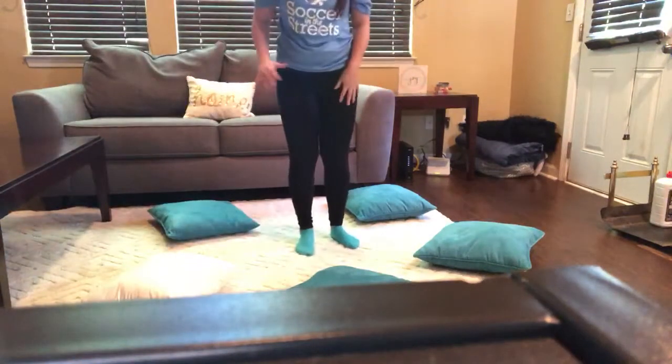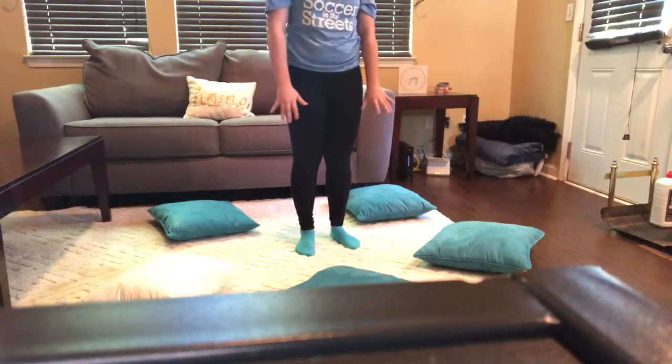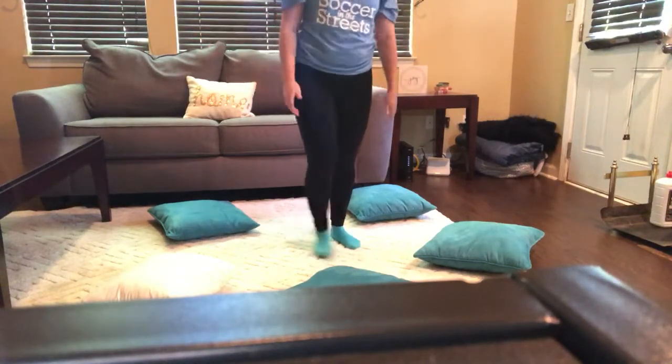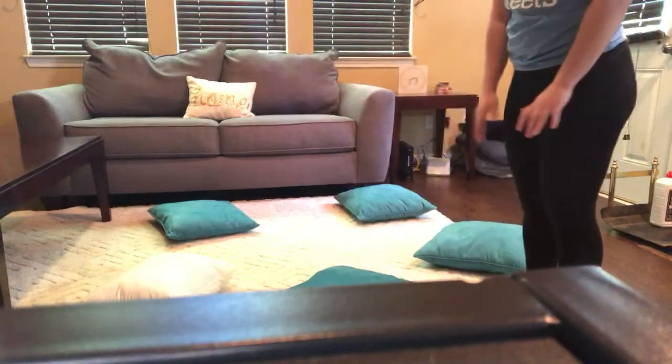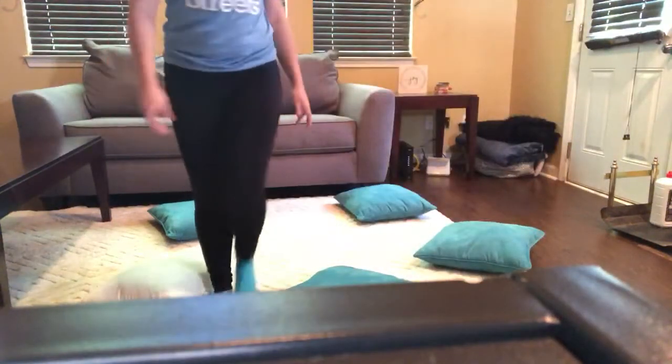So for this last one, I hope you guys can see all of my pretend cones. You're going to have five cones, or whatever objects you want to use, and they're going to be further apart than this — about one big step away from you, and then each cone is going to be about one big step away from each other.